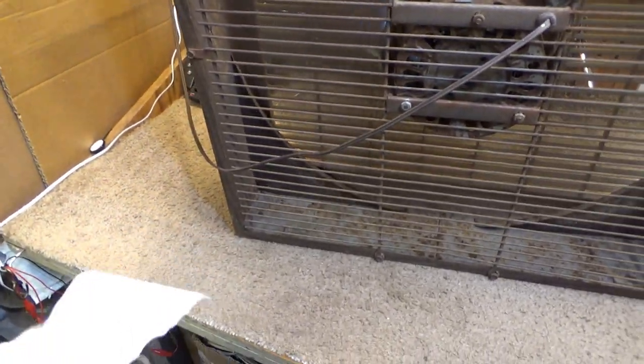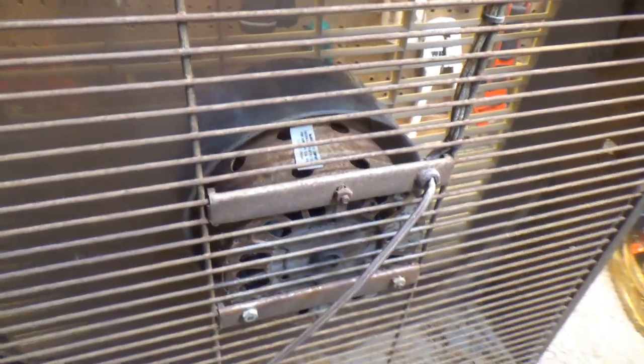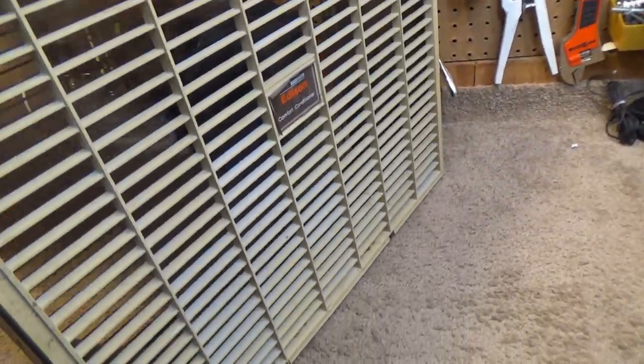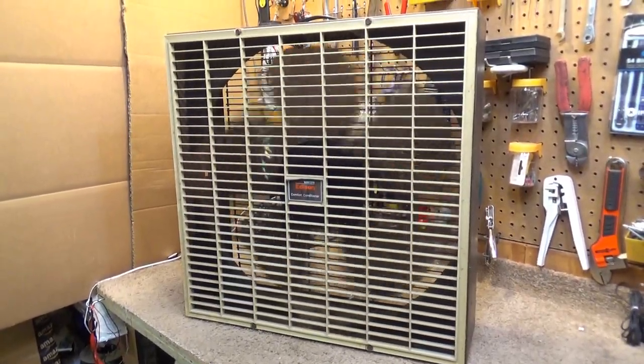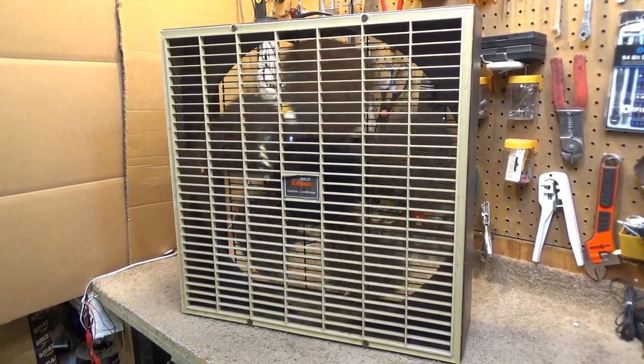The box fans just do not move this much air anymore. I'm sure that comment will get somebody in the comments saying 'energy efficiency' — but that's a whole different story. So that's it for this one, the McGraw Edison comfort conditioner box fan. The blades have a nice shine to them.